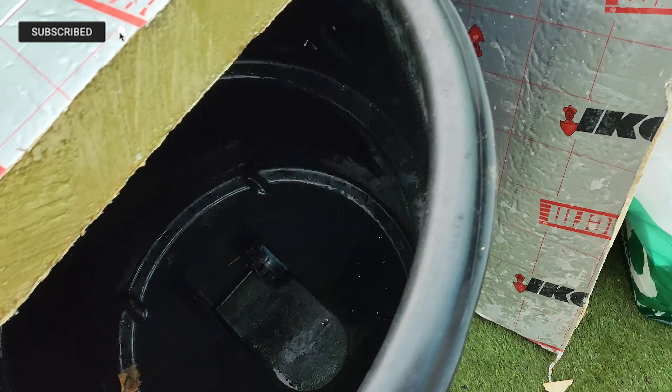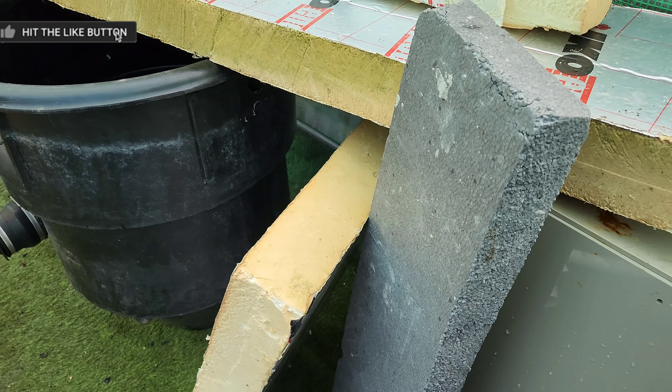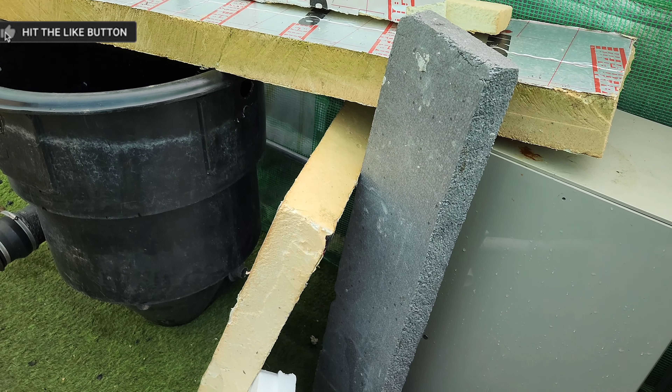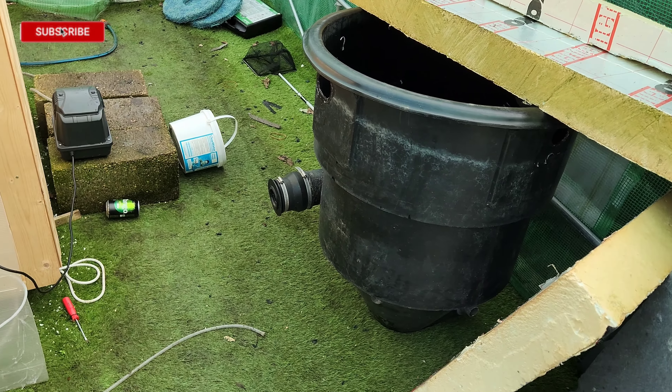I've got the vortex here now. I discussed last time about the sieve — the sieve will be going out. I have decided I'm not using it, and thanks to those who commented, just checking my thoughts as well. It's just going to overcomplicate it, so I'm not going to use it.